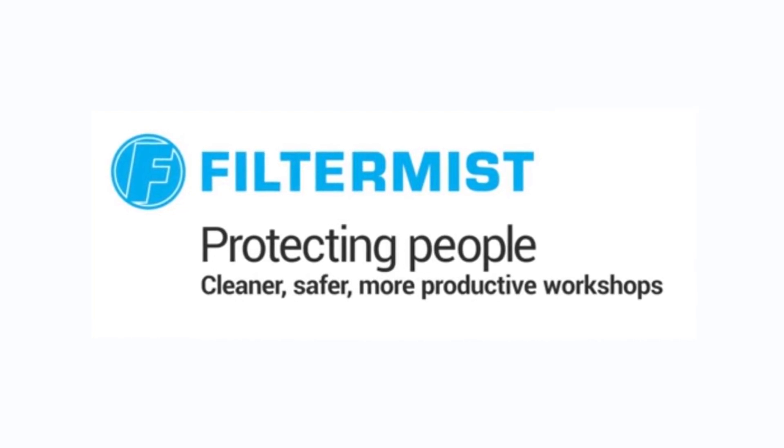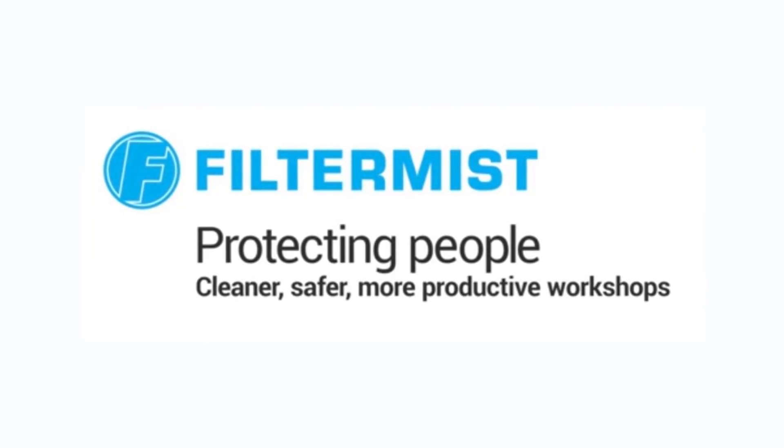Filtermist — protecting people. Cleaner, safer, more productive workshops.